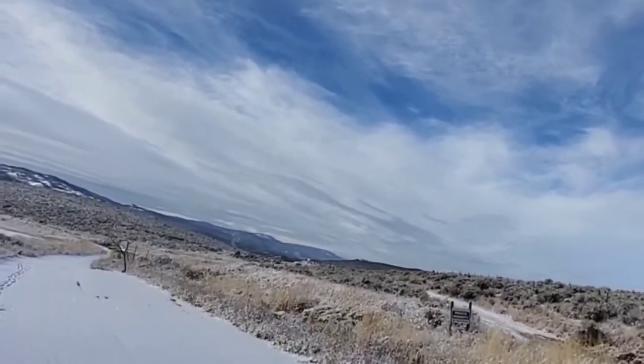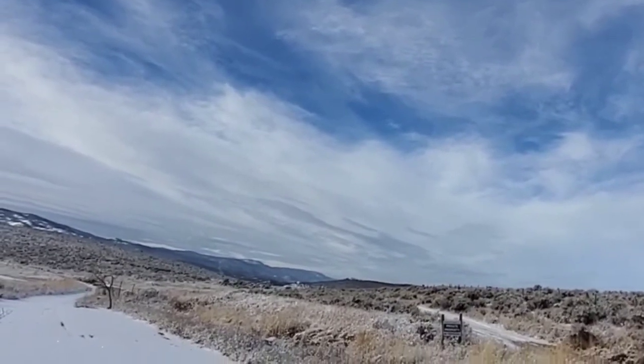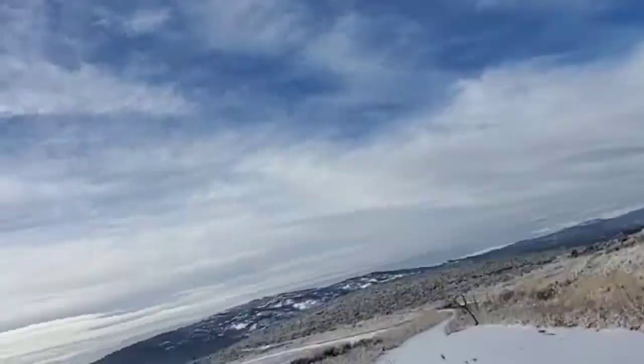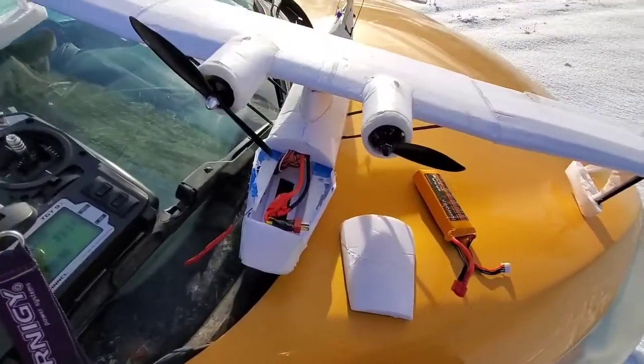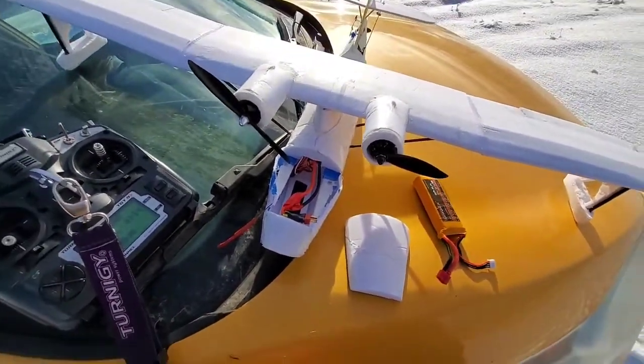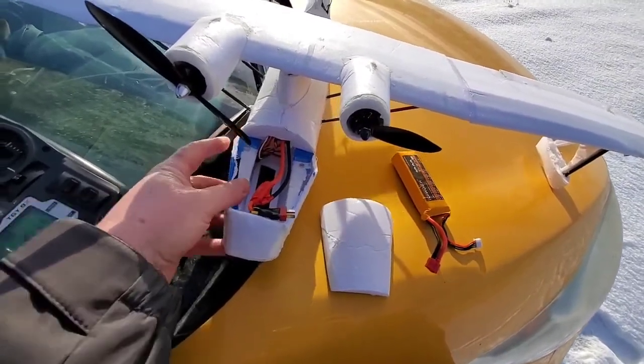Uh oh — something happened there. I wondered why it did what it did in the air. When I got up to it, there's not much damage at all. This is super easy fix stuff.